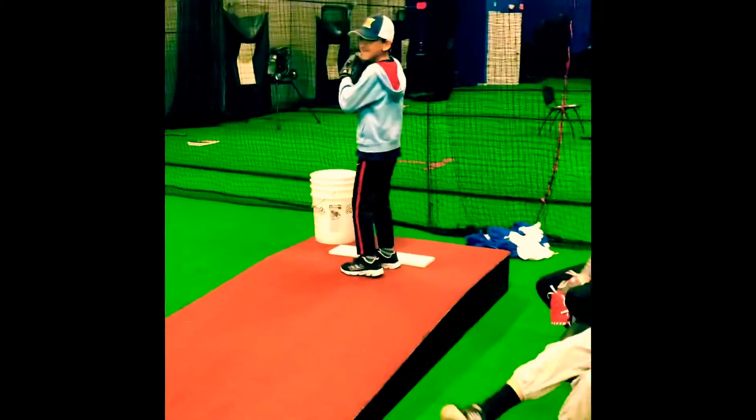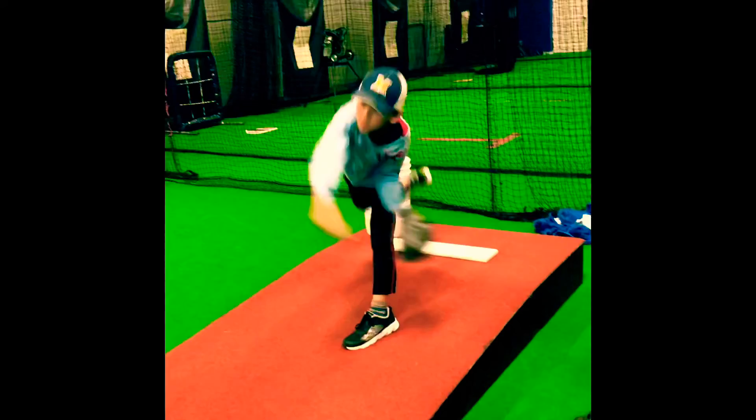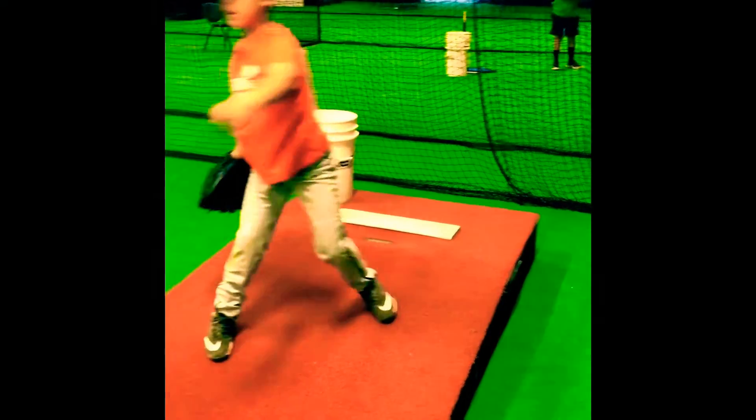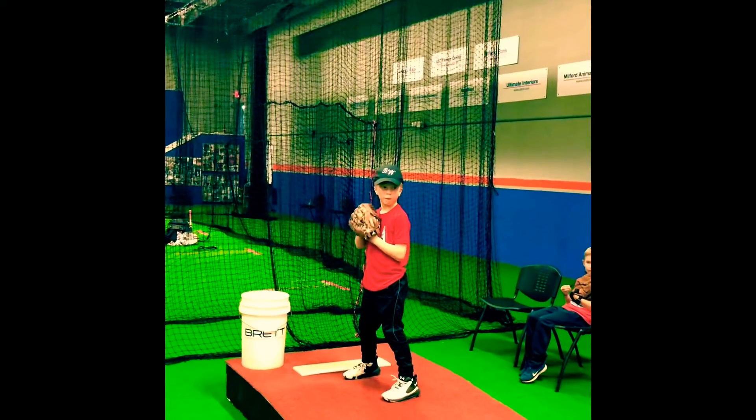All right, next guy up there. Let's see it, Mace. Toes are straight, make sure you check them. Not bad. And lift. Lift it. And go. Beautiful. Let me see the leg lift.